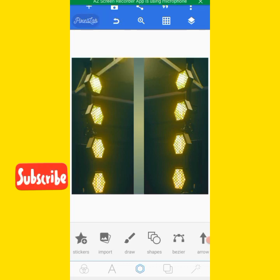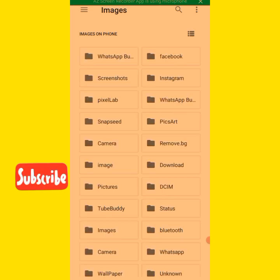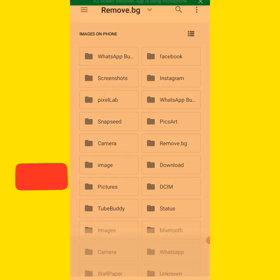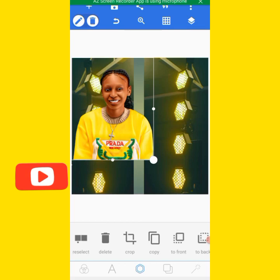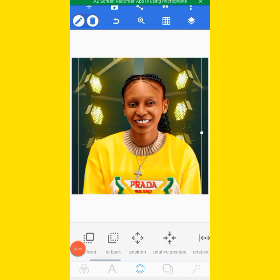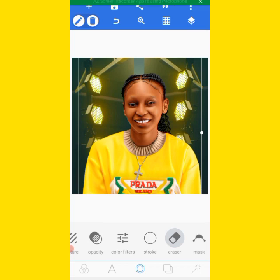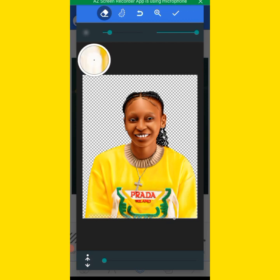We import our image — I will remove the background. This is it here; now increase the picture. We use our laser tool — I've told you the work of this laser — we use it to blend the image that you're working with. You blend it to the background.